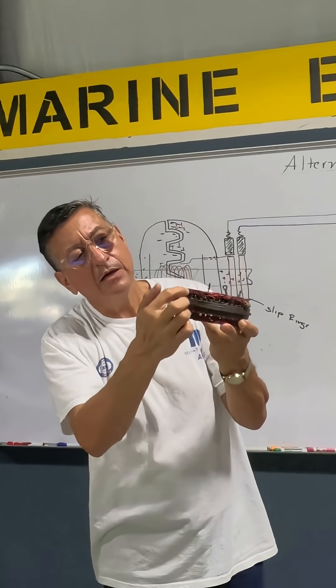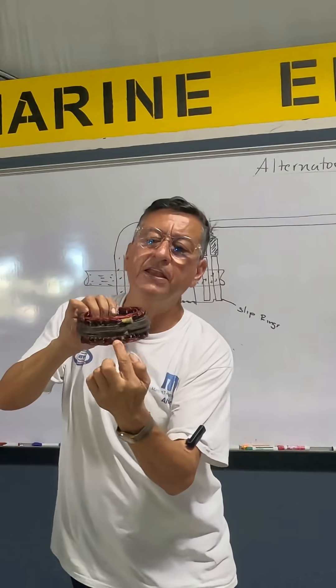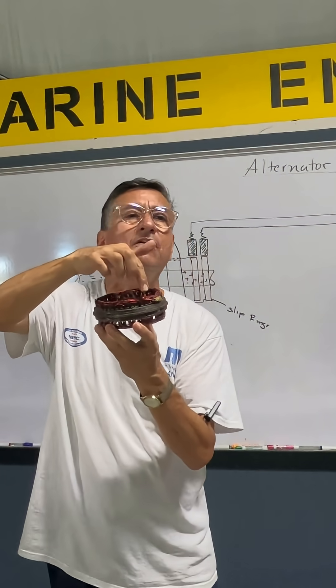The coil starts here. One loop, two loops, three, four, five, six — and finish here. That's the last loop. This is the beginning and this is the end of the coil.